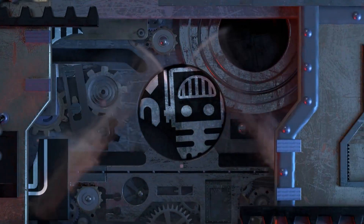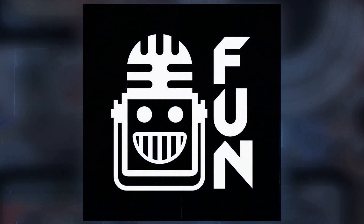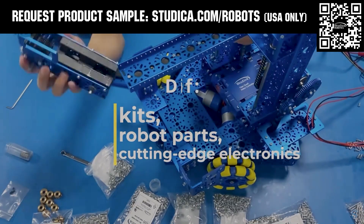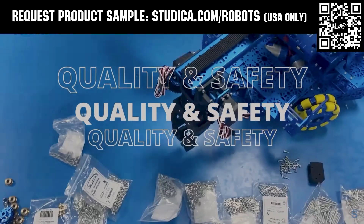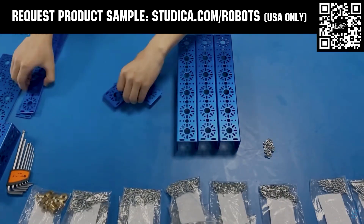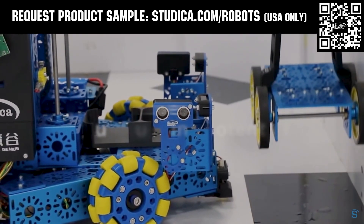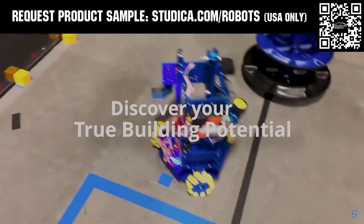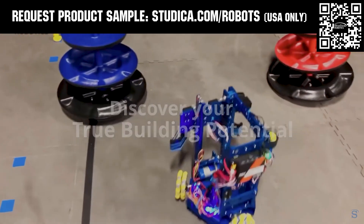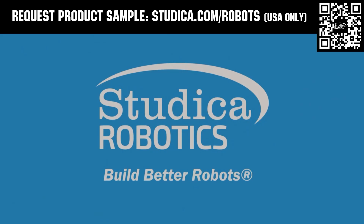This video is brought to you by our viewers, supporters, members, and also in partnership with Studica Robotics, which offers durable, polished, and anodized aluminum channels with several new colors coming soon to customize your robot at studica.com/robots. No rough edges and a versatile hole pattern allows for positioning at multiple angles. Feel the Studica Robotics difference, and if you're in the USA, request a free sample for your team at studica.com/robots.